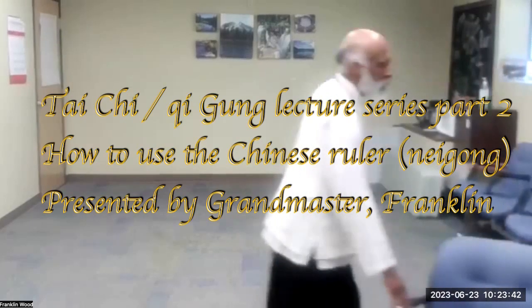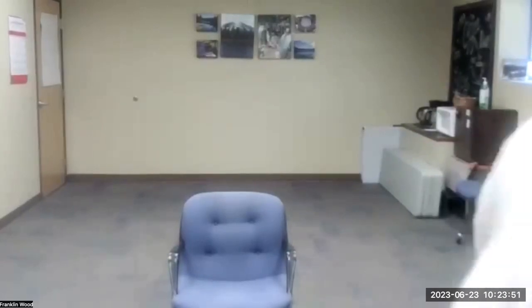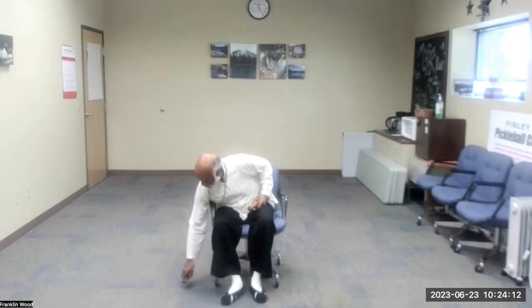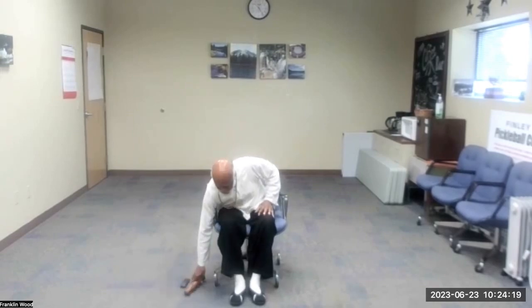We'll start off with the Vigal exercise from a sitting position. If a person who is in the second or third stage of Parkinson's is unable to stand for a long period of time, there's a series of movements that you could do just using the knee gong.